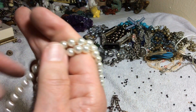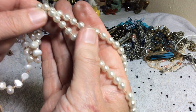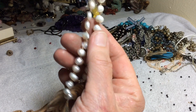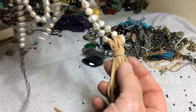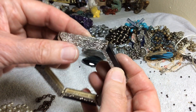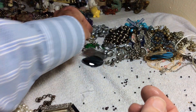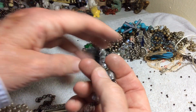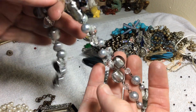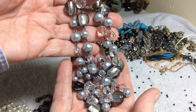I'm not sure about these. I don't think the ones in the middle are real — I think they're glass, and I think the real ones are here. Anyway, we're just going to say seven dollars. This is pretty cool, three dollars. White House Black Market glass, four dollars — real pretty grays.